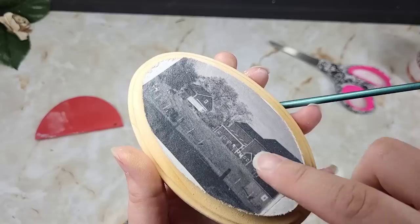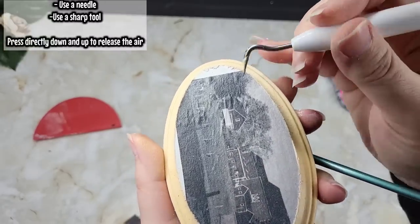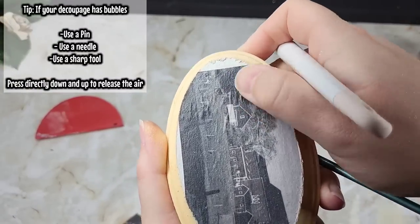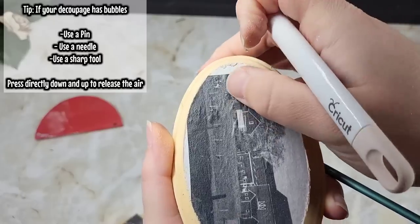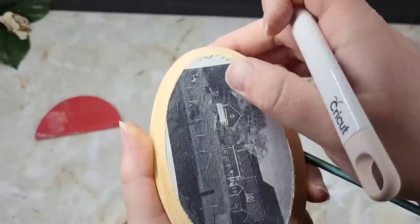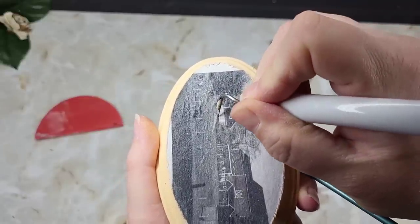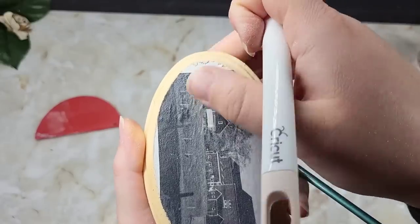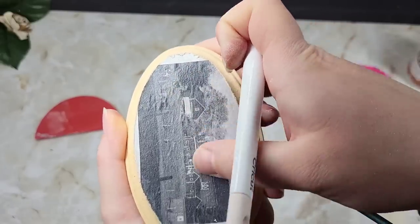I had a few little bubbles, so let me show you how I handle this. Take a little Cricut tool — or a pen works fine — and just pop it straight down, touch the wood, then pull it right back out. Keep going around popping all your little bubbles, then press it down with your finger and put your sealer right over it. You'll have a nice flat surface. This is a great way to get rid of bubbles if you don't use the iron-on method.